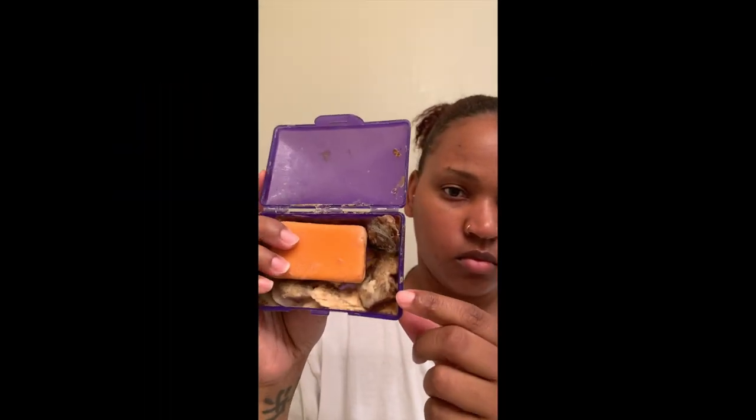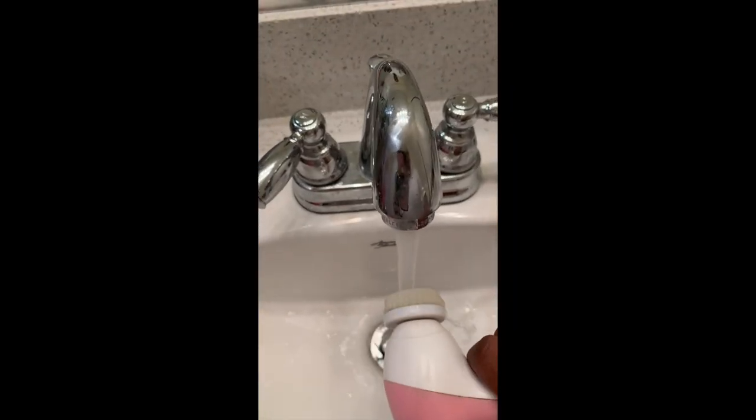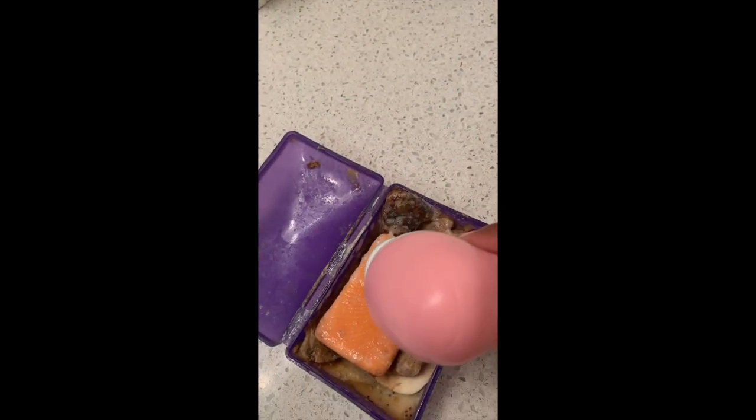I'm going to start off by washing my face. I use a bit of the kojic acid soap and I also use African black soap — I just use both of them together. I also use a spin brush, which is battery operated. I run my brush under some hot water just to soften up the bristles, then I put my brush in the soap and make sure I get a little bit of both. I usually use my spin brush for at least a minute or two.